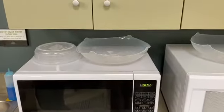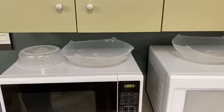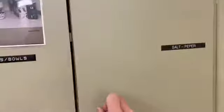Here are the microwave covers — we're going to put those in the dishwasher versus hand-washing those at the end of the day. For the salt and pepper, there's no pepper, so we gave a Kanban card to Wendy.